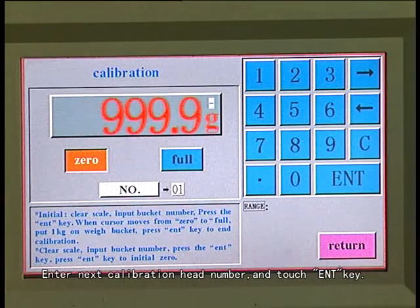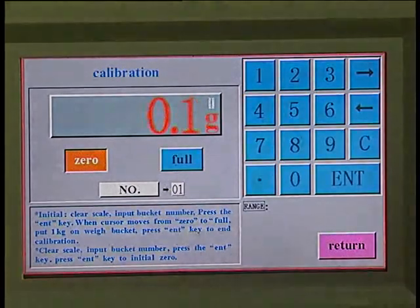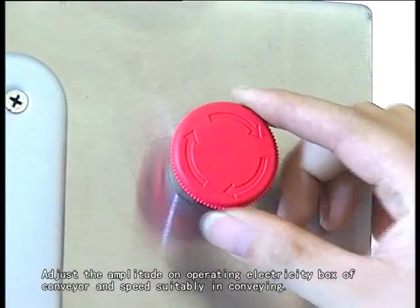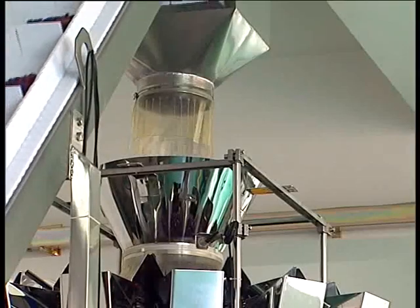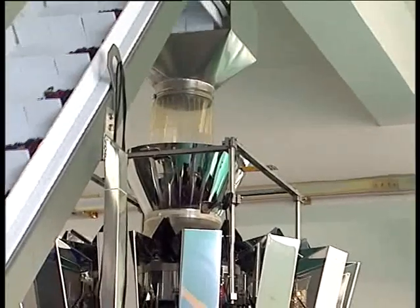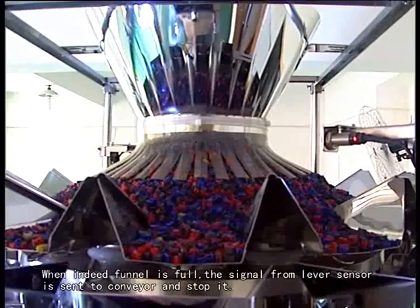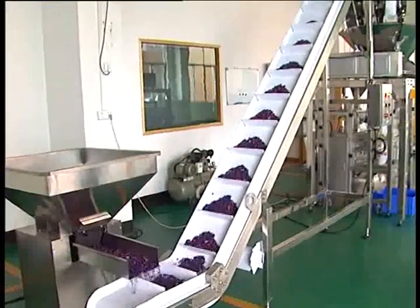Enter next calibration head number and touch enter key. Do the same process as the last operation. Adjust the amplitude on the operating electricity box of the conveyor and speed suitably. When the infeed funnel is full, the signal from the level sensor is sent to the conveyor and stops it.